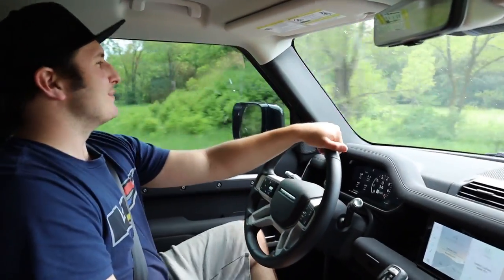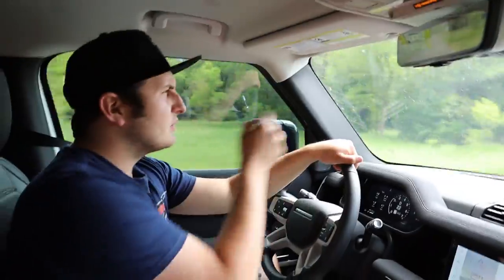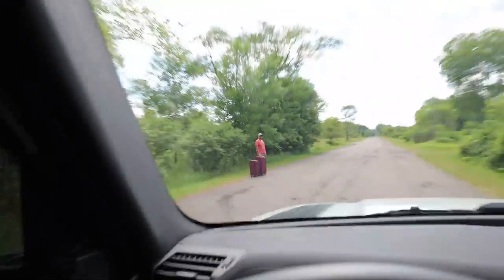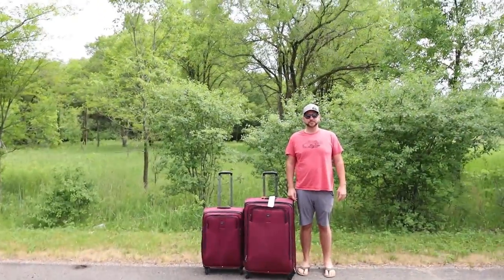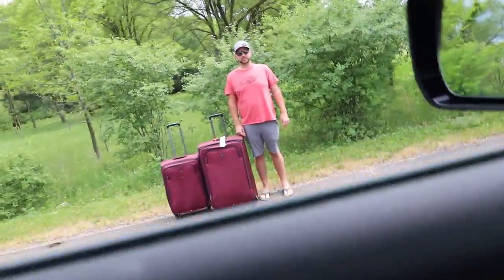What a beautiful day it is here in Minnesota, driving the Land Rover Defender 90. What's this up here? That's fine, gentlemen. What's going on sir? You need a lift? Yeah buddy. We got two bags. Well, we can try to make that fit.